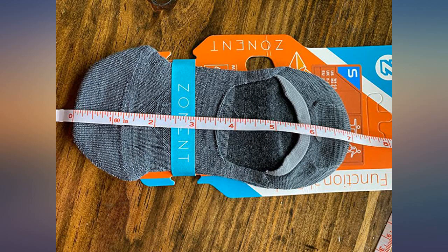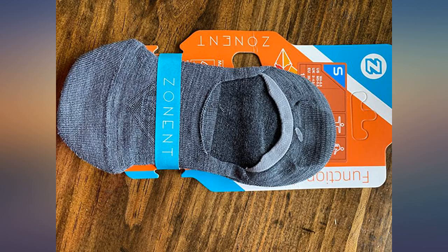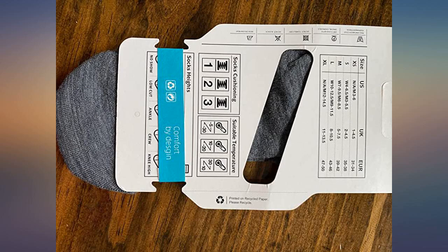They ride a little lower than I'm used to, but I don't really have a problem with that because they feel fantastic. They're nice and thin so they won't interfere with the fit of your shoes, and that makes them perfect for summer wear in our heat and humidity.